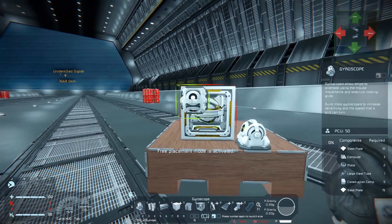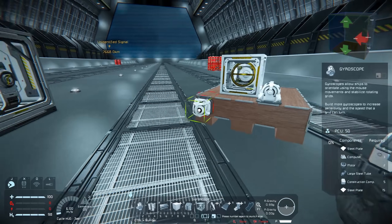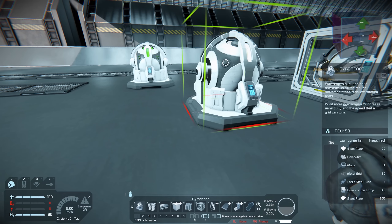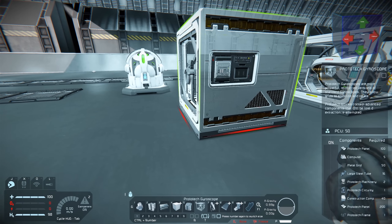The small version is quite a bit larger than the traditional gyroscope. If we look at the components a small gyroscope uses — you can see them on the bottom right — it's steel plates, computers, metal, steel tubes. Then if we go over to the Prototek gyroscope, you can see it uses Prototek panels and Prototek machinery.